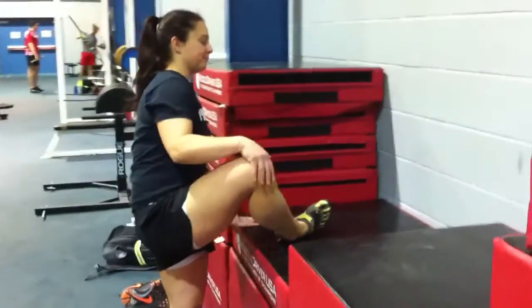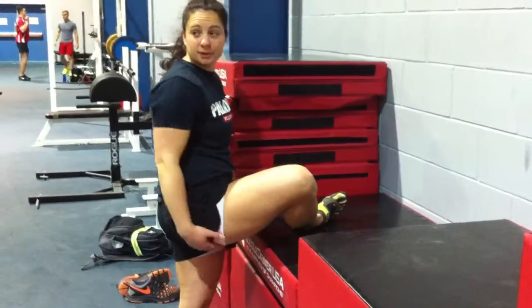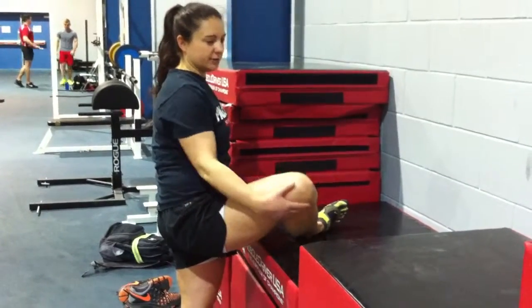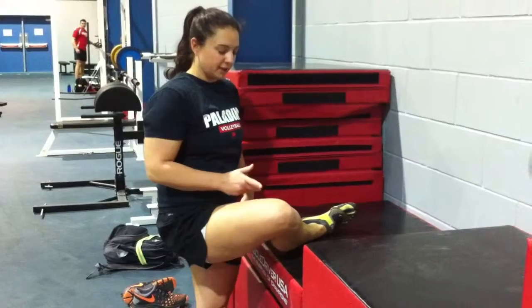You're going to drive that leg up. If this is super uncomfortable for you, you can use a roller, a pillow, or a towel to release some of that pressure. You're going to turn the hip towards the knee that's up.